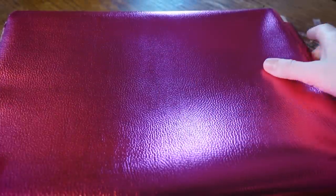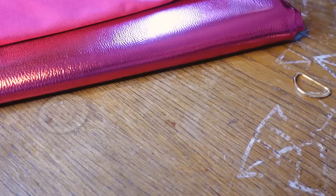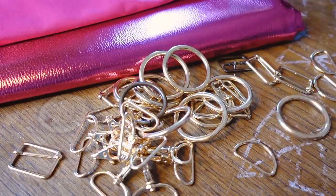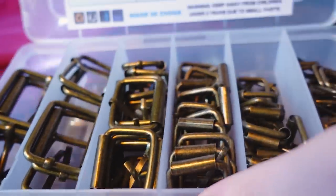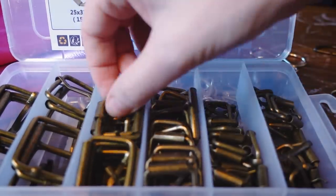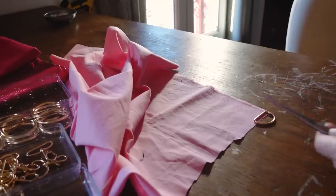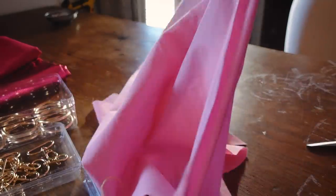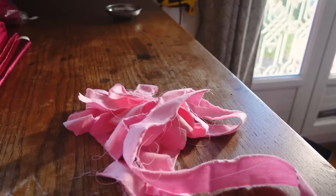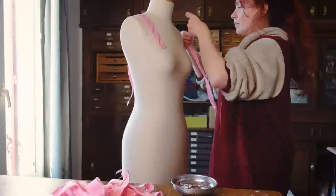We start off with this bright shiny faux leather and a thick cotton canvas to match. I have all the hardware in gold and some buckles — I only found bronze, I think gold would have been better, but this will be fine. Before cutting the vinyl, let's make some sort of markup. I'm using cotton scraps from previous projects. I saw a lot of different designs possible for this harness.